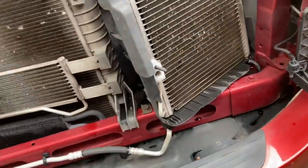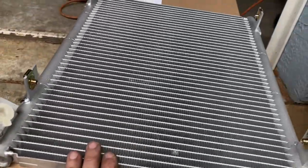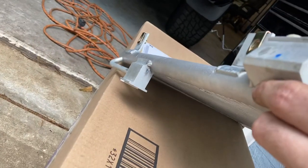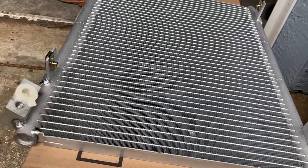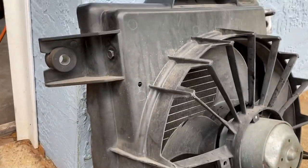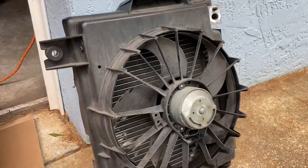We got our new condenser — nice and shiny. The angled port, which is 90 degrees, goes to the back side towards the engine compartment; the straight-on side goes towards the front. From there we are going to take the four 10 millimeter bolts out of our shroud that holds this electric fan and move it over to our new condenser.